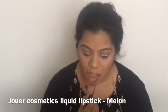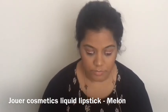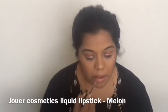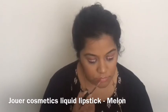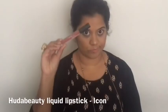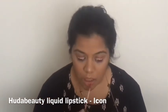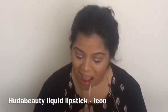For my lips, I'll start by applying the shade Melon all over my lips just to create a nice even base. You don't need to do this — you can skip this and go directly to the next steps if you want.